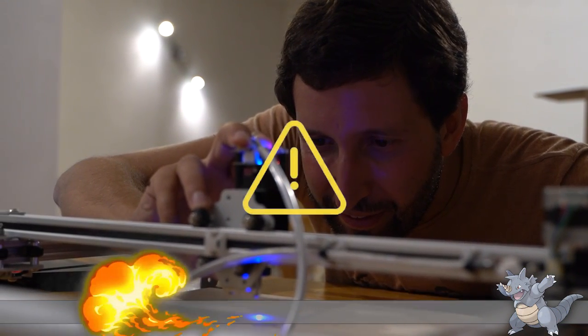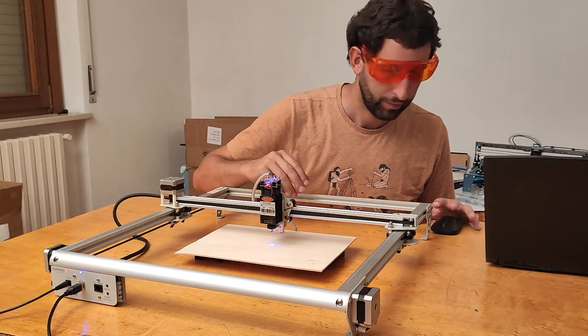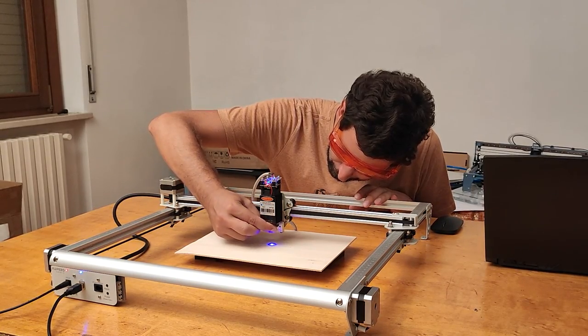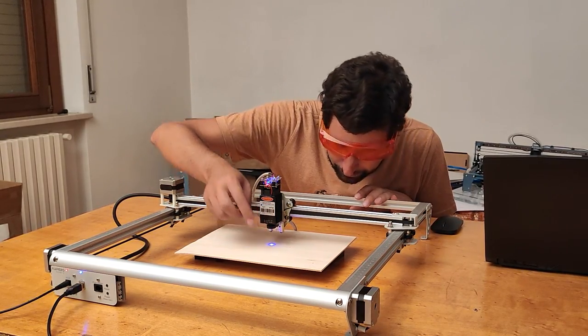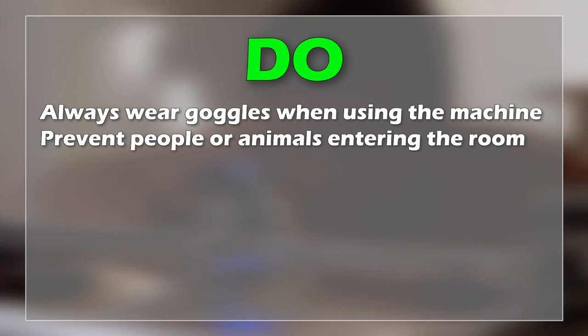For this reason, I recommend wearing safety goggles even during low power phases like focusing and positioning, because a little distraction is enough and you may inadvertently press the start button while you are focusing, with very serious consequences.